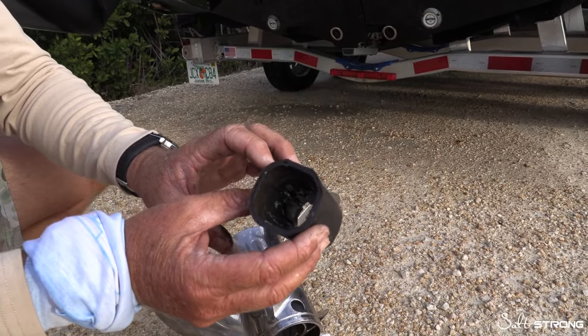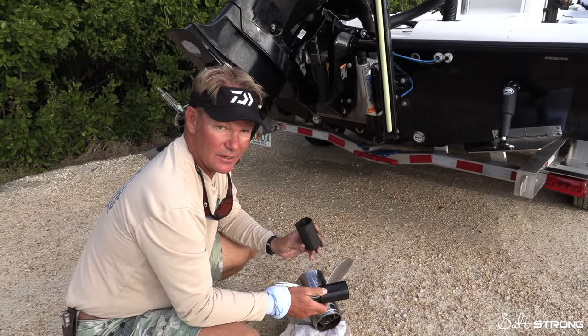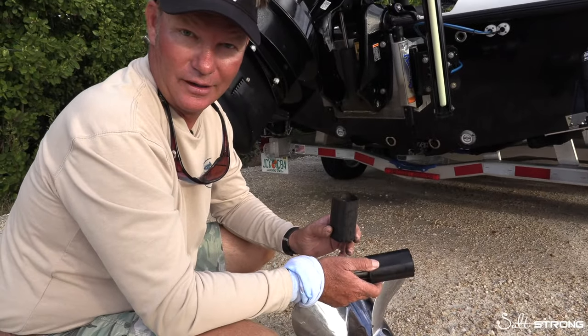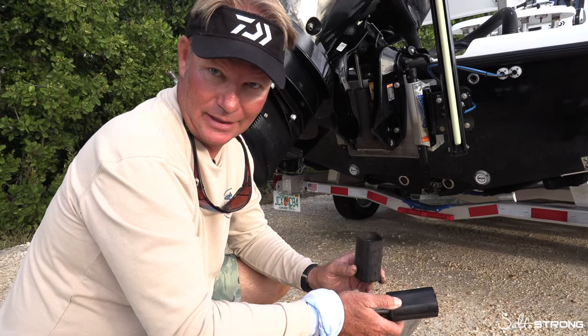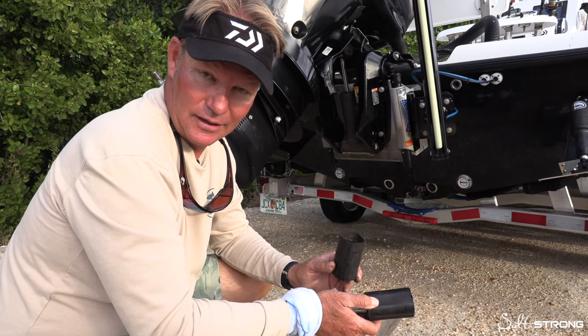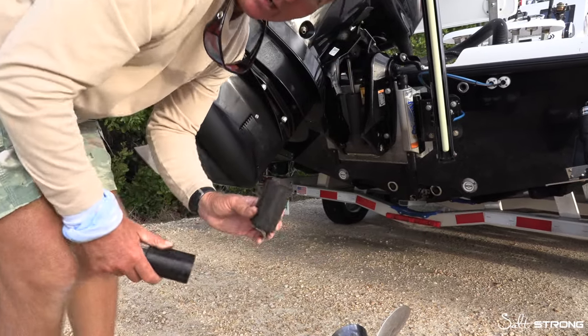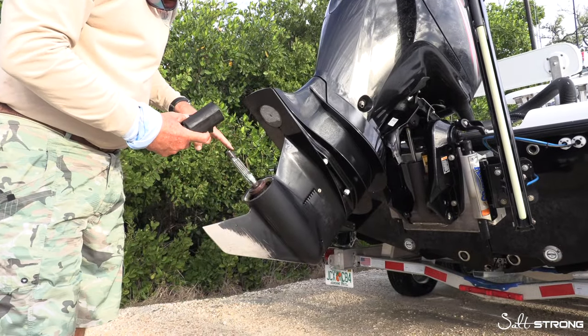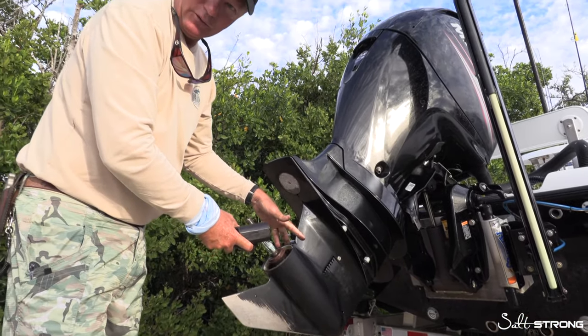This is the reason to change it. If you spin your hub, all of a sudden your motor RPMs are going to rev up really high and your prop's not spinning, and therefore your boat's not moving. It's very common and it is a safety precaution — because if you're going to break something, you'd rather break this little piece of plastic than break anything involved in your lower unit.